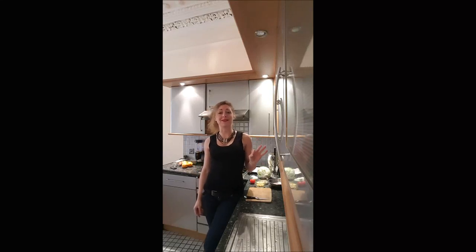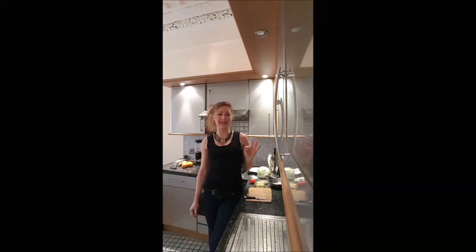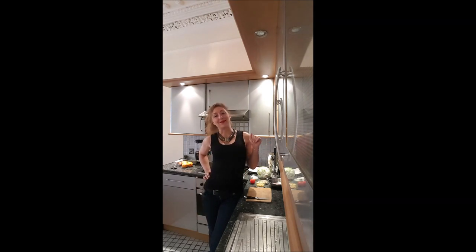Hi guys, welcome back on Bouche à Bouche! In this video we are making a Parisian salad — it's super healthy and low in fat. If you enjoy this recipe, please subscribe to my YouTube channel.